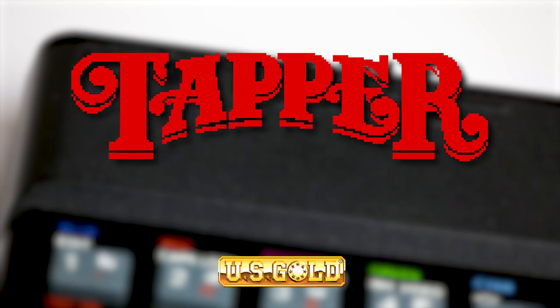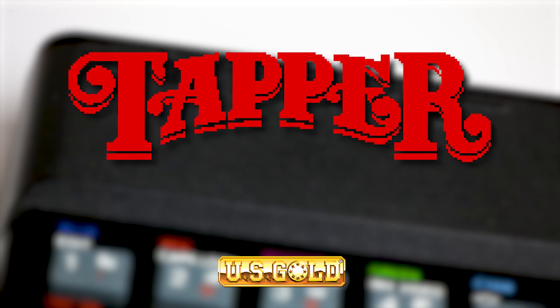Hi everybody, this week we're going to take a look at a ZX Spectrum game, just because I feel like it, and the game in question is Tapper, published by US Gold in 1985.